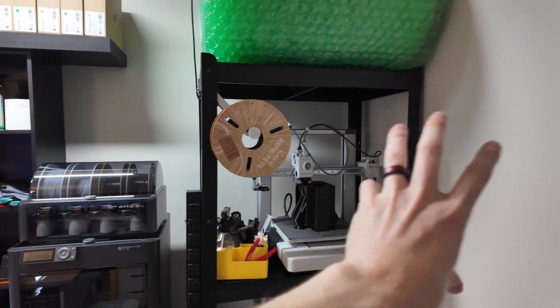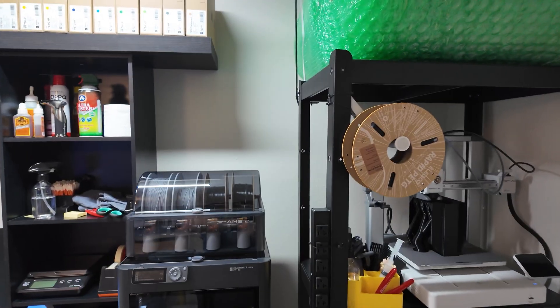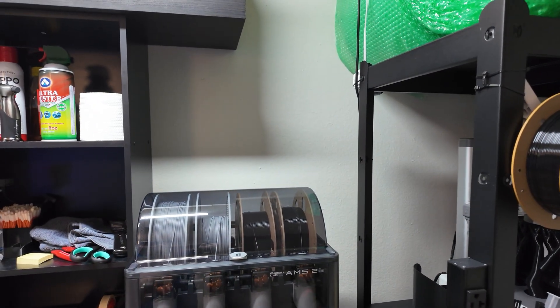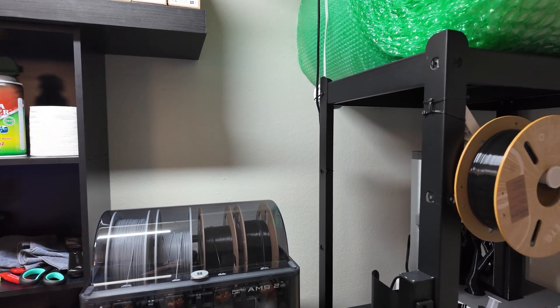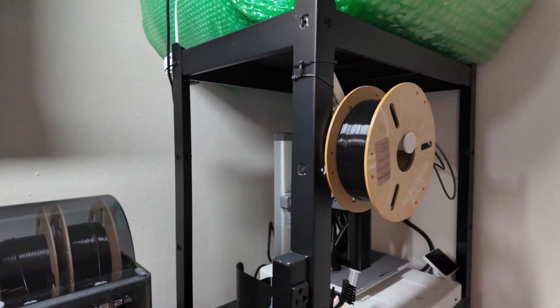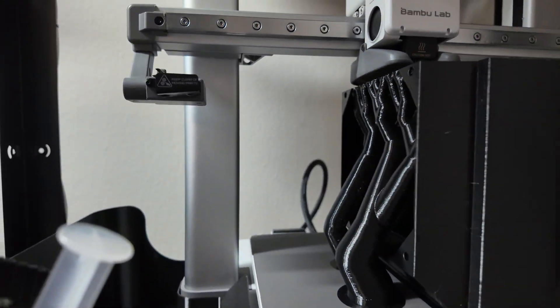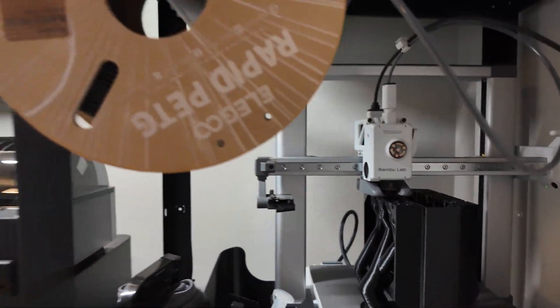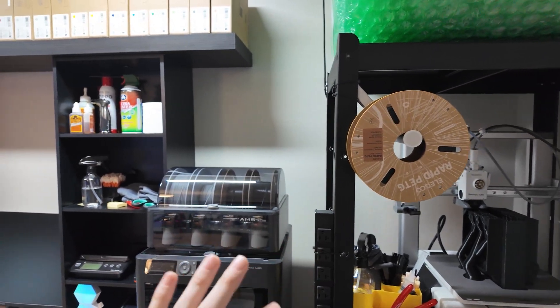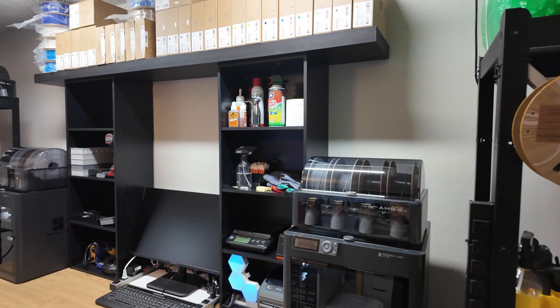I still want to get these supports that I'm going to anchor into the walls here. As you can see, this is printing just fine and this shelf is shaking a little bit, but it really doesn't matter — these things are so robust. No issues or layer line problems. I probably don't even need to put in those anchors, but for peace of mind I'm going to anyways. Plus it'll be a fun project.